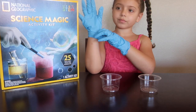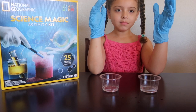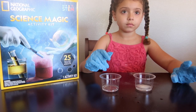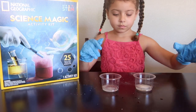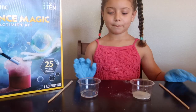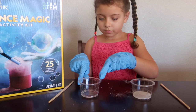We're going to add 10 milliliters of warm water to each cup. Now to one cup we're going to add one big scoop of sodium bicarbonate — this is our base. To the other cup we're going to add one big scoop of citric acid. And now Abby is going to mix them both up until they are dissolved. Abby has finished diluting the citric acid and the sodium bicarbonate.